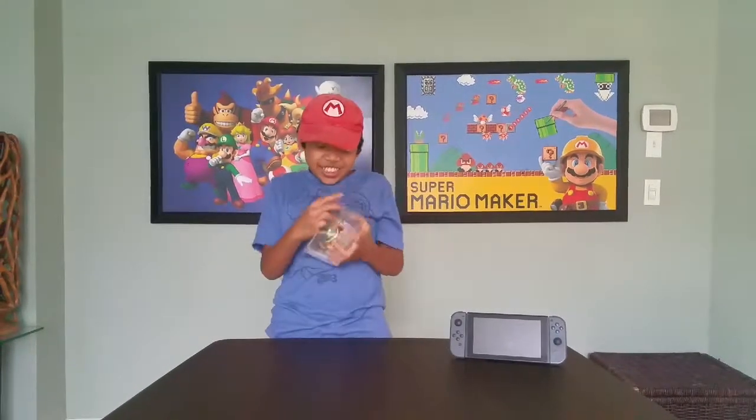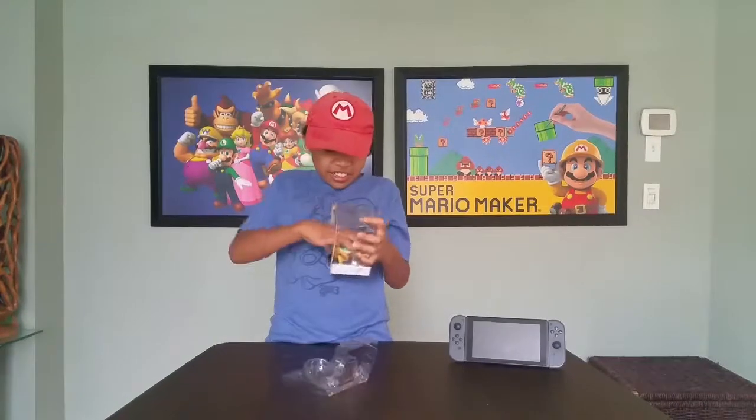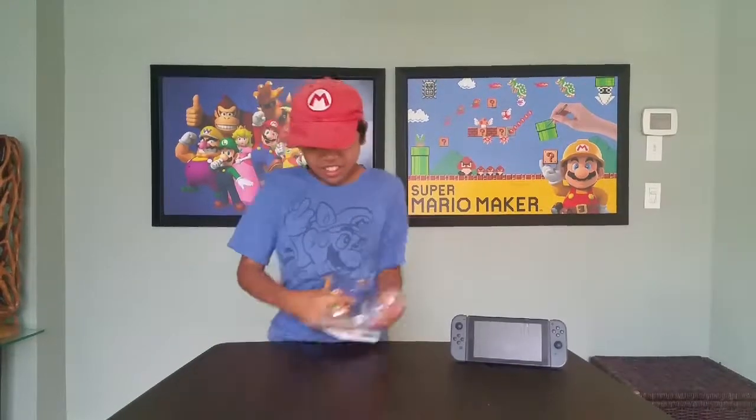Let's go ahead and open this up and check it out! Boom! Woo! Got him!